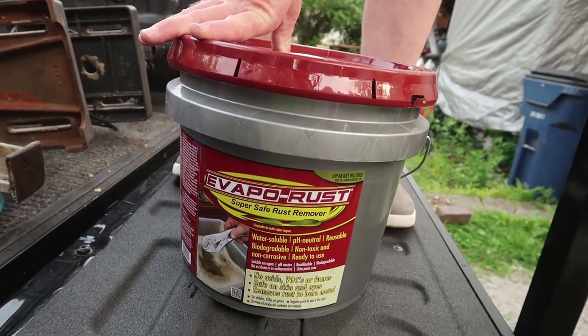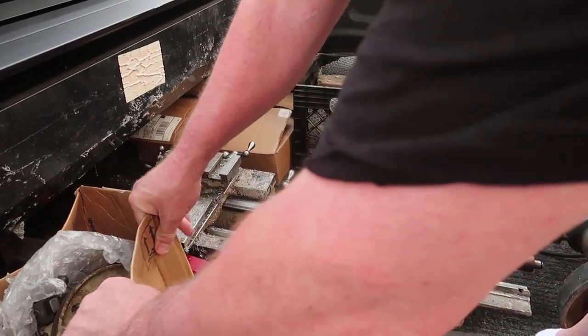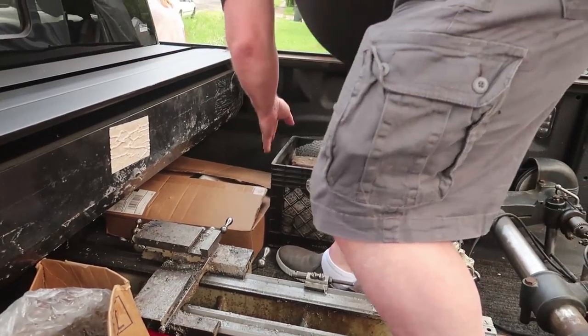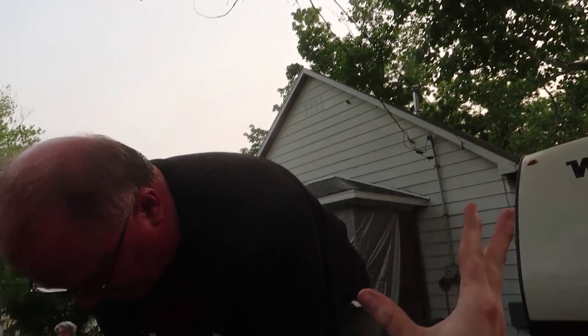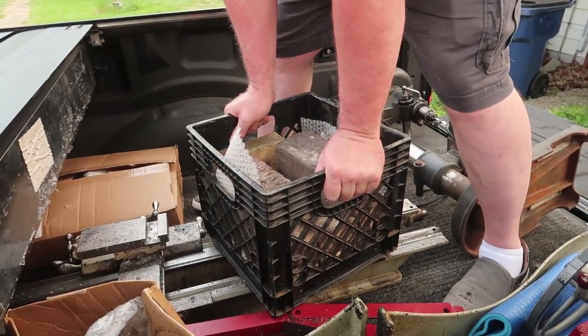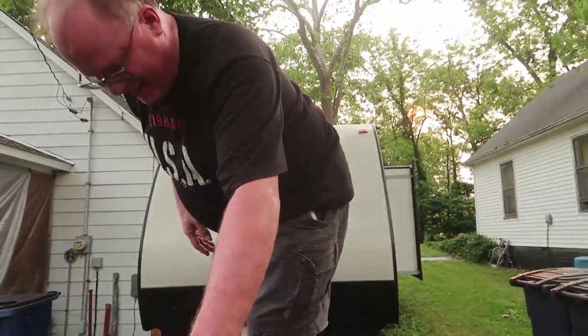Also brought some Evapo-Rust — about three and a half gallons from a store up north where it's super cheap. It takes rust off and makes metal look like new. There are also gallon and quart containers, great for soaking small lathe parts. It's non-toxic and won't damage delicate parts — it just takes off the rust. Probably best saved for gas tanks and things like that. The plan tonight: leave all the stuff in here, continue the road trip to St. Louis without it getting dark, then unload tomorrow.